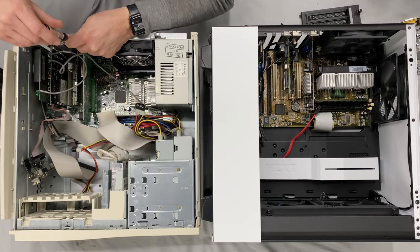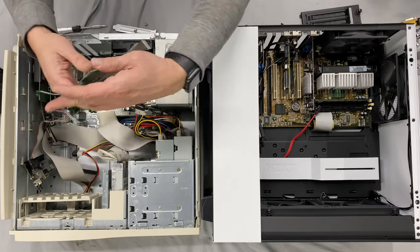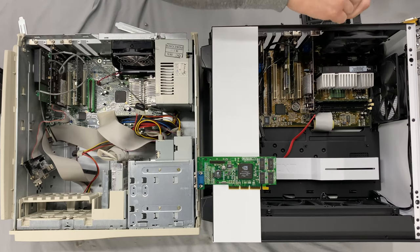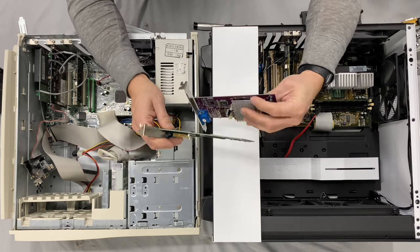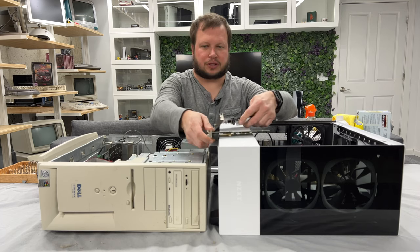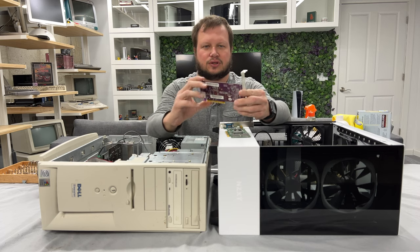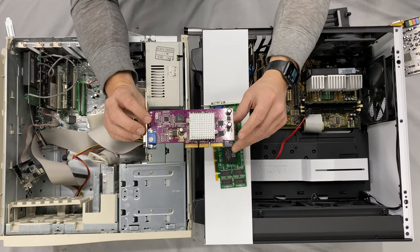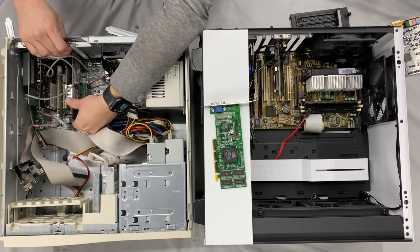Let's do our graphics card first. Currently in the Pentium 3 we have an AGP NVIDIA GeForce 2 MX, and the Pentium 2 also had an NVIDIA GeForce 2 MX. Based on what I currently own, we're going to go with a NVIDIA GeForce 2 MX 400, 64-bit, 64-megabyte graphics card. The other ones I have are 32 megabyte, so this 64MB one will maybe make things a little better.